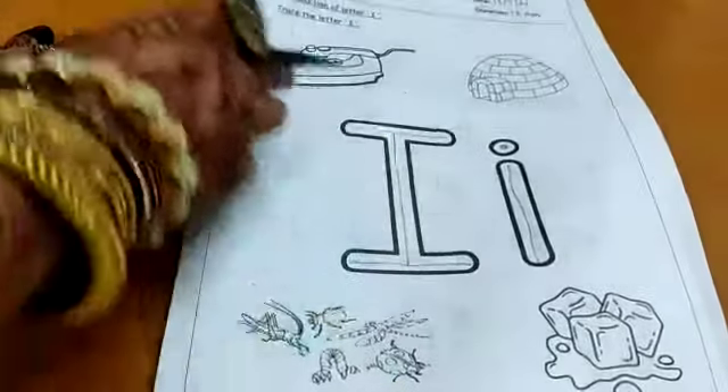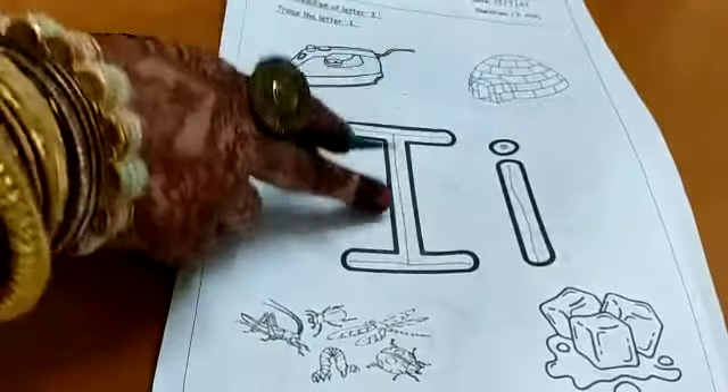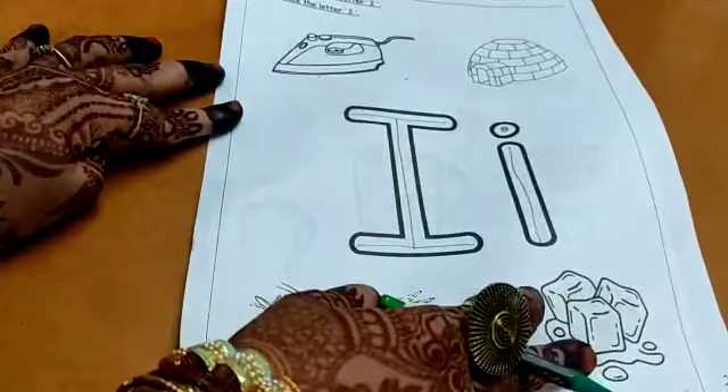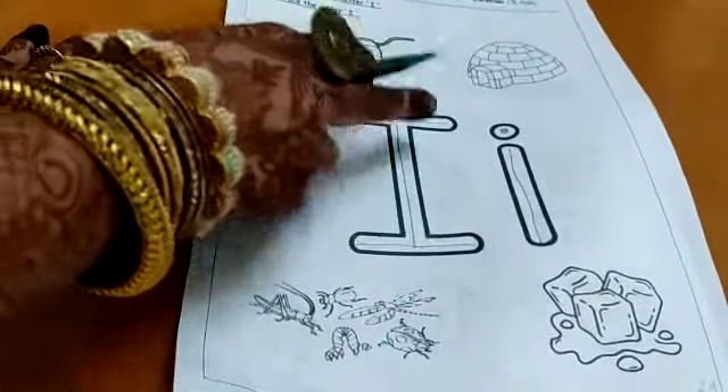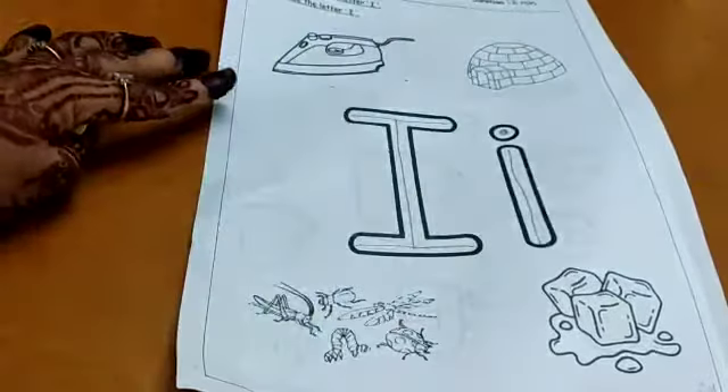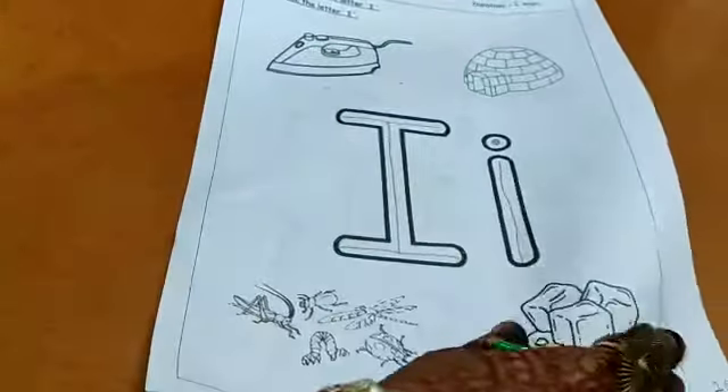Baby I is a small standing line with a small dot circle over it. I for iron. I for igloo. I for insects. And I for ice. I for iron. I says igloo. I says insects. And I says ice. Mama I. Baby I.